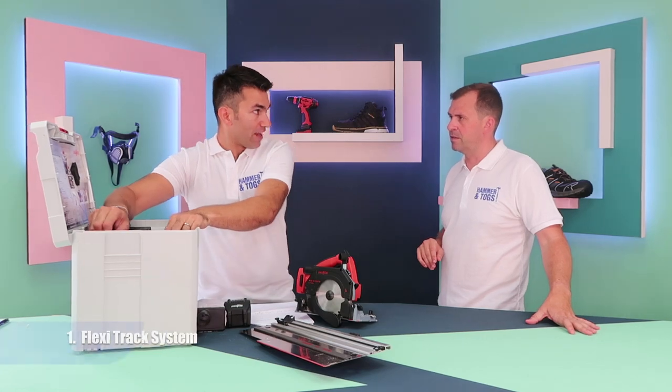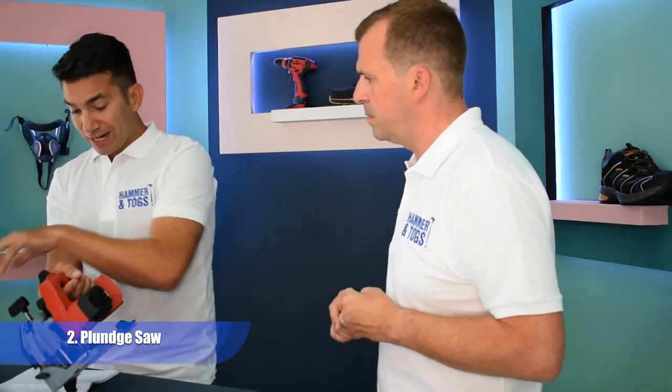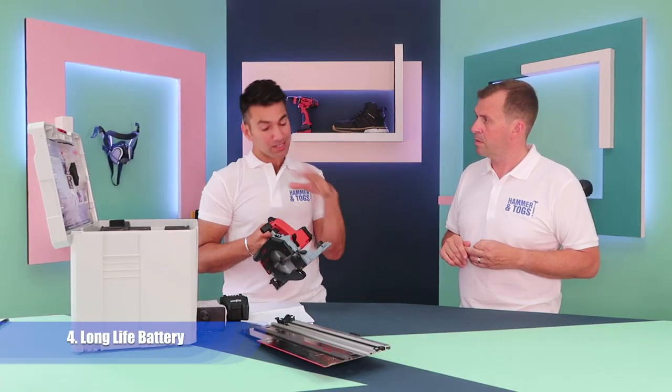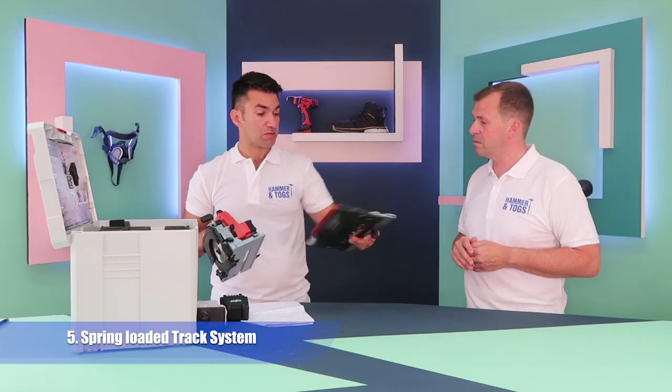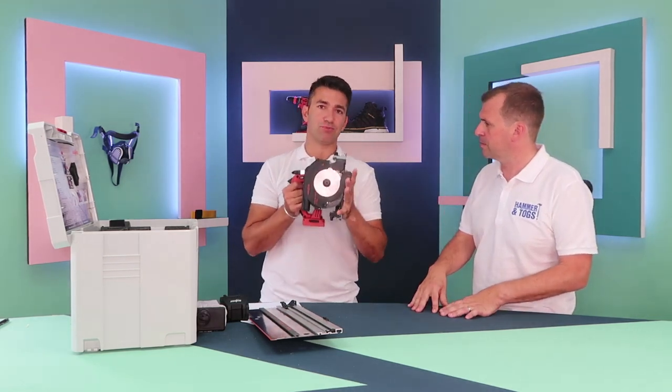Top five features: definitely the flexi track; you've got the plunge saw capability; the dust extraction system; the new MFL metal batteries which are great; and the spring-loaded track system which means you can do all the angles. It does everything, it's really good. And I love the way it all goes in the box — this is brilliant.